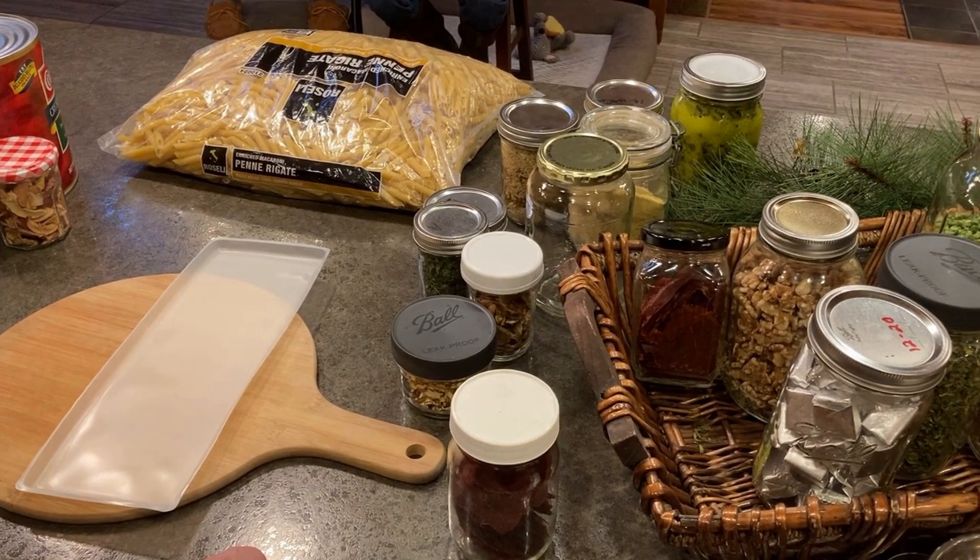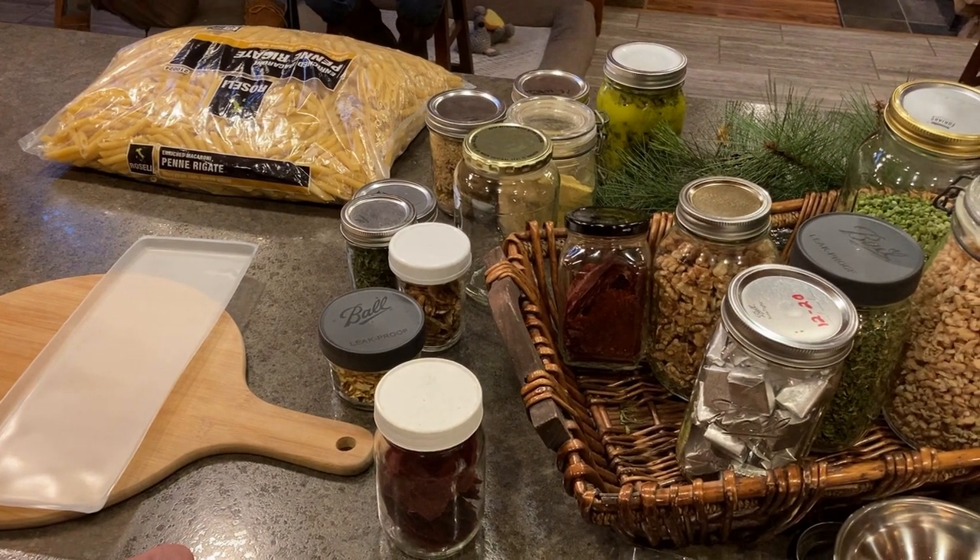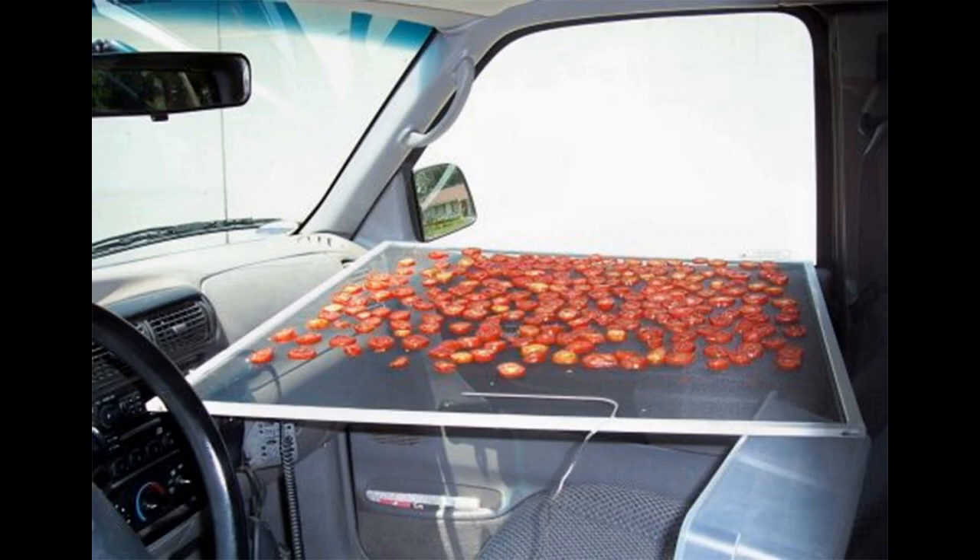When you're off-grid, one dehydrating option is your car. Park it and we all know how hot it gets — you can dehydrate in the car, but you need to make sure you have airflow. Roll your windows down a little bit, but you don't want bugs going into your car and landing on your food. I'm planning on having a screen or some mesh to cover the windows to keep bugs out.